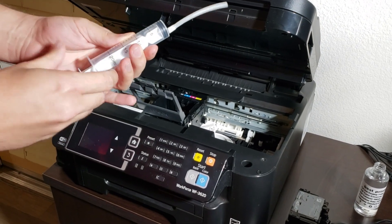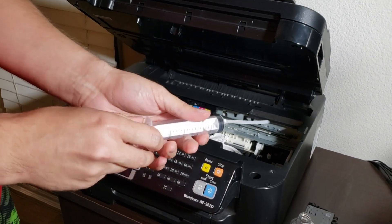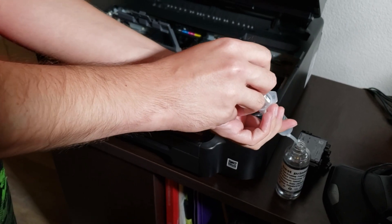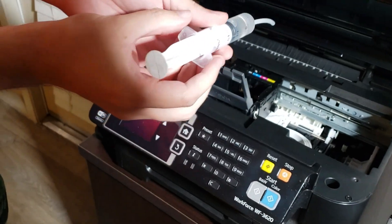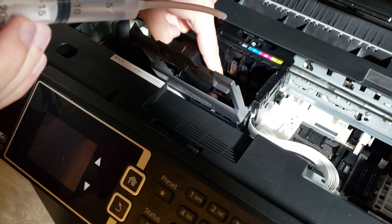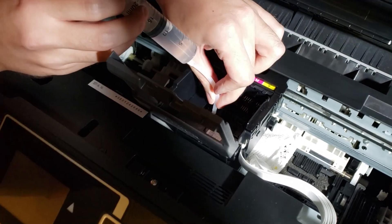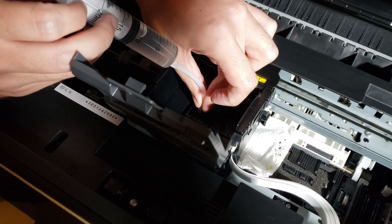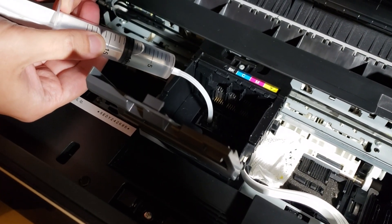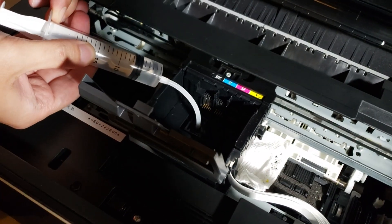I'm going to take the syringe that comes with the printer head cleaning kit and draw in some of the solution. You may need more or less depending on how clogged your printer head is — I'm going to start with about 10ml and go from there. At the bottom of the printer head assembly there are nozzles where the colors come from. I'm going to attach the hose on the front side of the syringe to these nozzles one at a time and squeeze in some solution. After you attach the hose, start slowly squeezing the liquid in — don't go too fast. This is also why it's important that the solution is a little warm, because it makes the process easier.